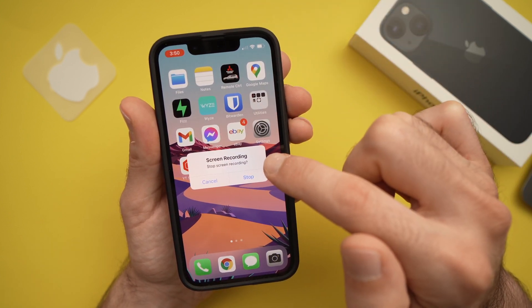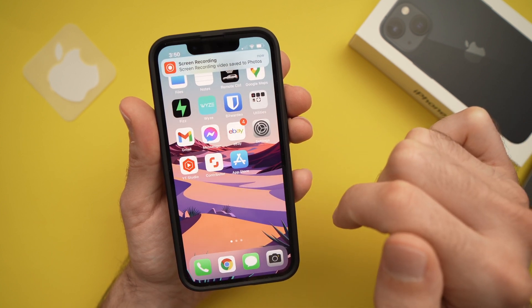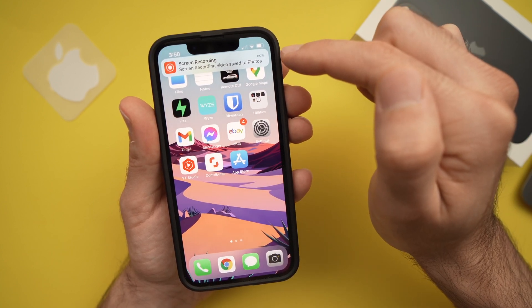To stop, just click on it and press Stop. The recording has now been saved in your Photos.